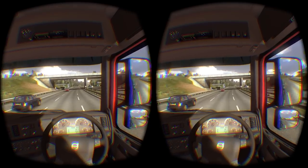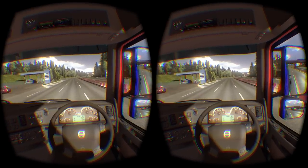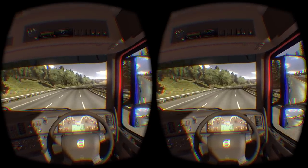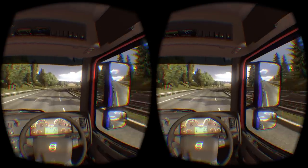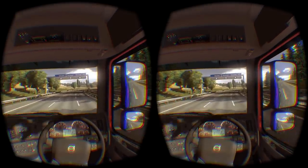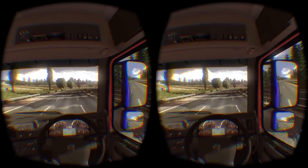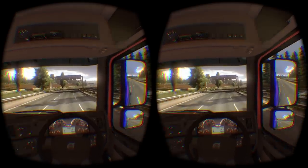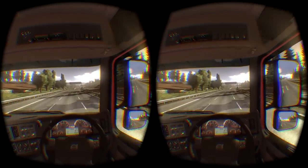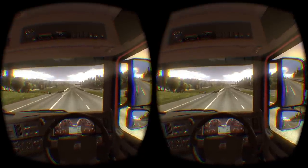I think I covered the Oculus fairly thoroughly. The lighting is actually really good — I'm quite impressed. Euro Truck Simulator people, you are doing a damn good job. I cannot wait until American Truck Simulator comes out. Once it comes out, I want to start a company in Pittsburgh — that's where I live.